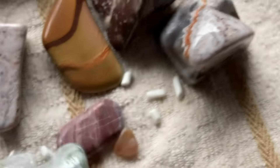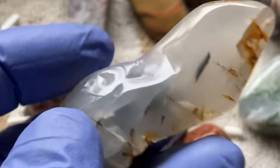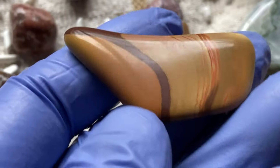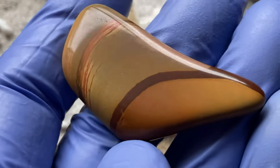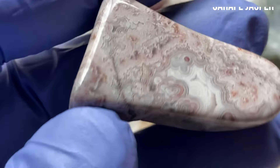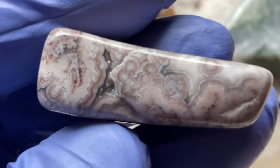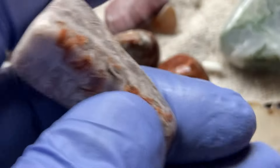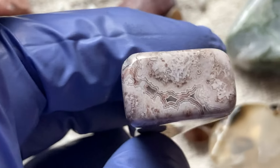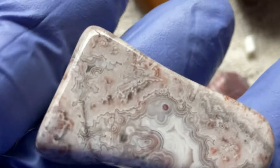It is absolutely raining out, so I have to do this inside. This is that dendrite agate — it really has a very nice shine to it. It's the end of it actually, that's why one side is kind of rounded. These little pieces of jasper, they almost look like something's on them — it's strange. I think these are picture jasper. Oh, look at that — that one turned out beautiful. It might be my favorite. That is just beautiful. It doesn't get much better than that. It has a nice shine too.